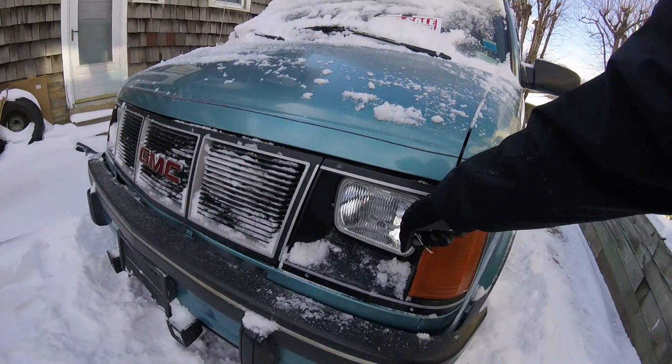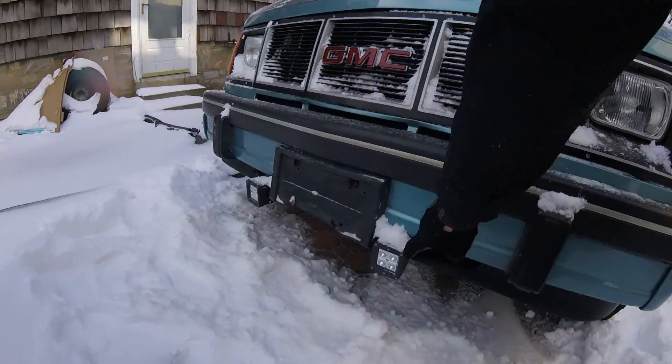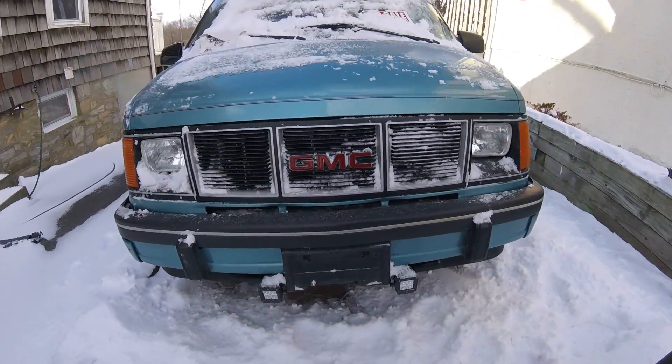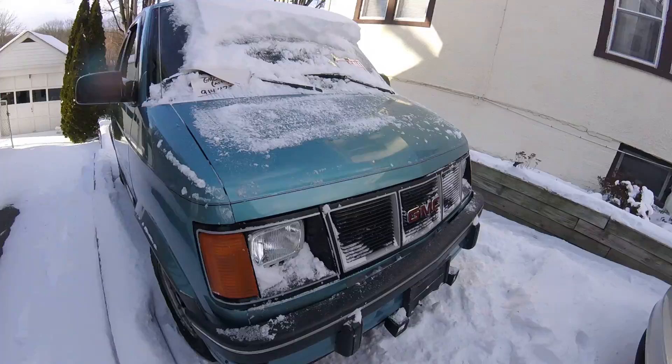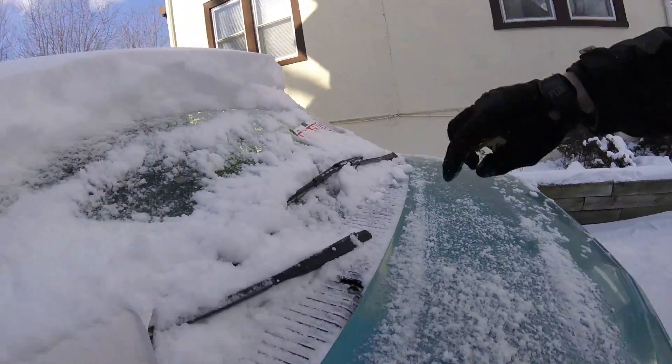Upgraded these whole fixtures to glass ones with nice Phillips bulbs in there. These LEDs don't do the most on the road but they're very bright like a light bar. Pretty good shape. It's got recent wiper blades.